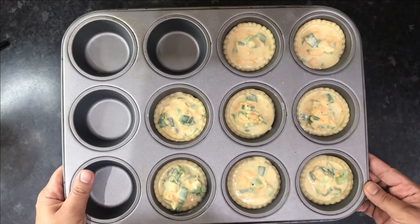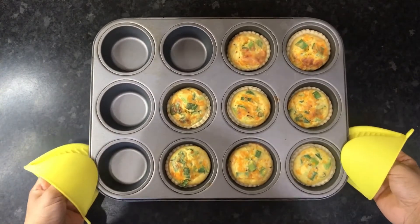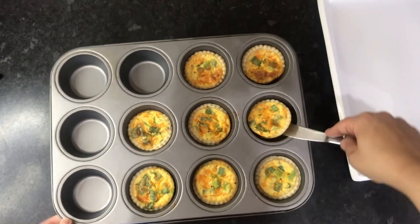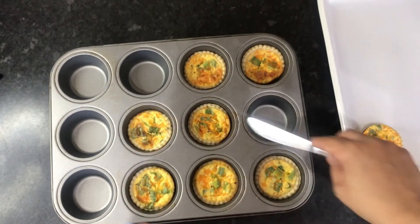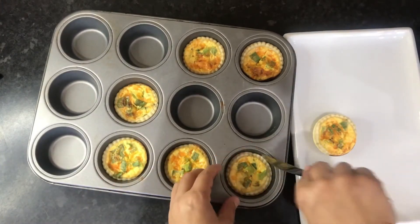Pop these into the oven at 180 degrees Celsius or 360 degrees Fahrenheit for around 20 minutes, or until the tops are a nice golden brown. Here are our finished tarts — the red Leicester gives a gorgeous vibrant color. They come out easily from the tray; just place them onto your serving dish.